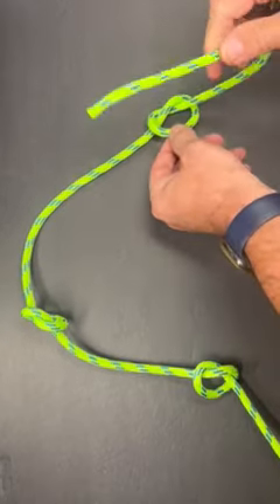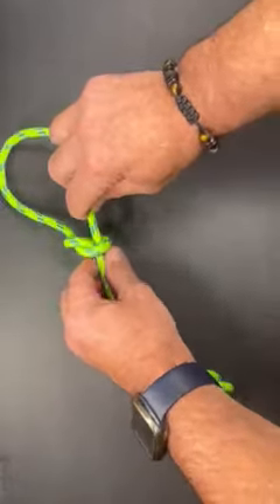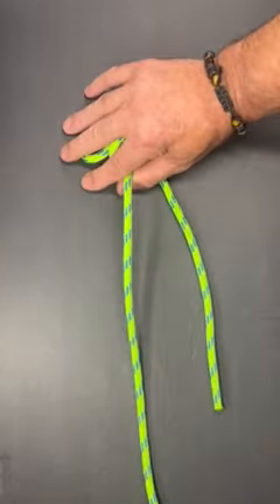To untie it, I'm going to take the end of my rope, pass it through each one of the overhand knots. Just like that, put my hand over it, and then just pull them away from each other.